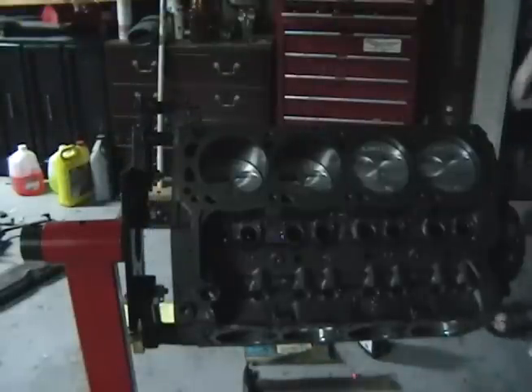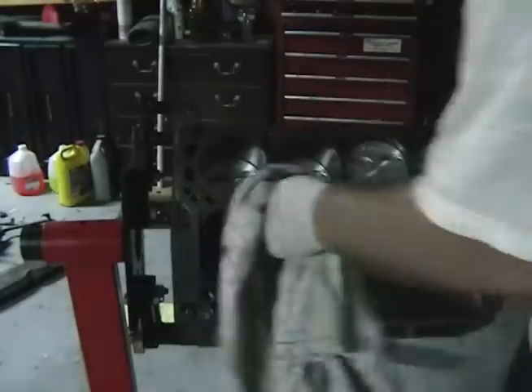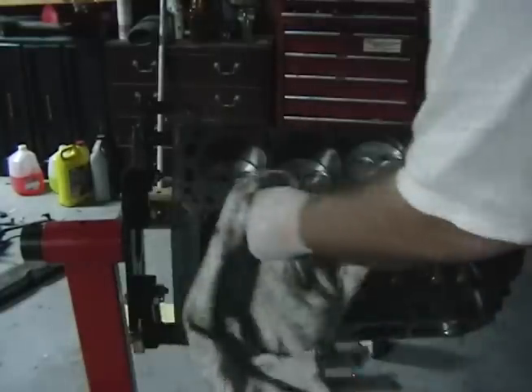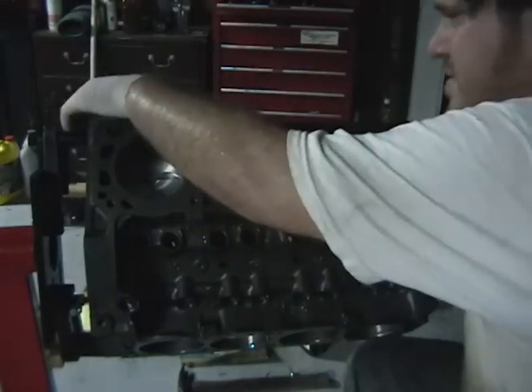It's so humid out right now that I'm just dripping sweat. I'm trying to keep my engine from becoming a rust bucket from all the sweat landing on it. I'll have to clean this up. That's the last piston — now we just have to flip it over.